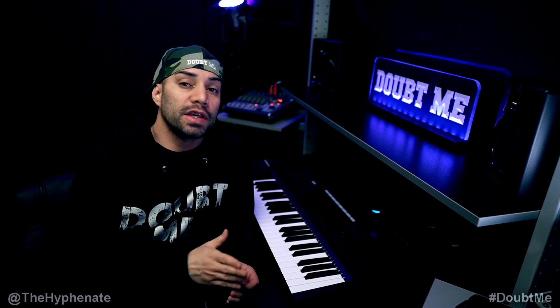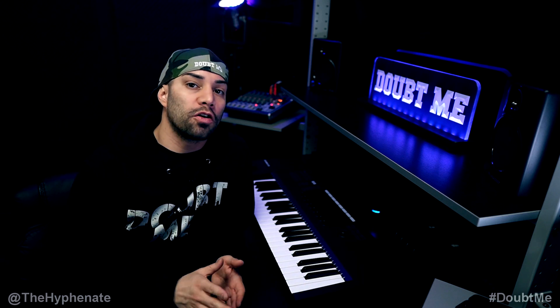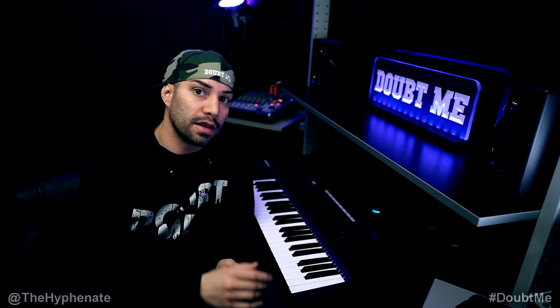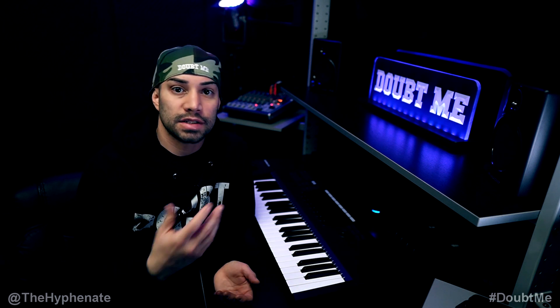To recap: if you're having issues getting sound into your capture card, especially if you just plugged it in and went straight to OBS, all you need to do is download the Elgato capture software and launch it as if you're going to use it. Once it initializes the capture card — the HD60, HD60S, etc. — the sound will start working.